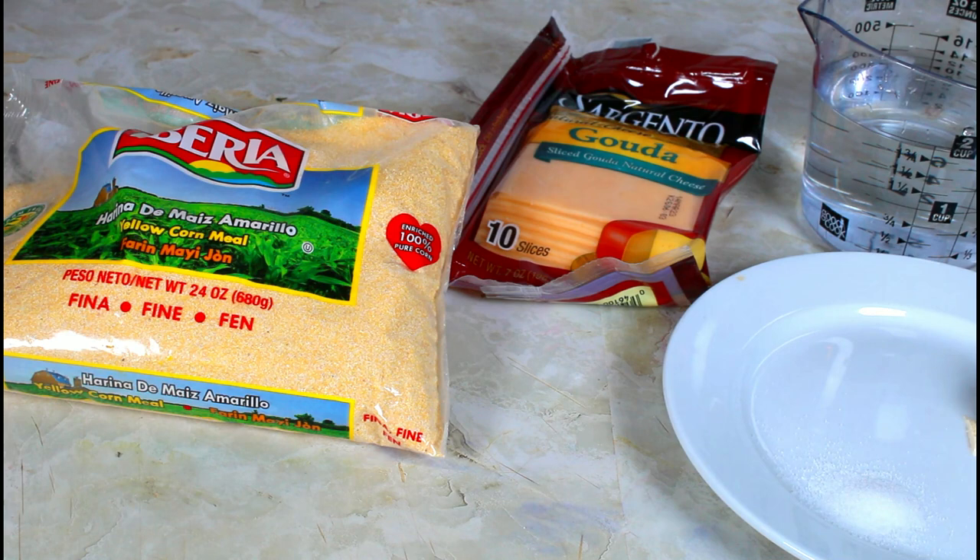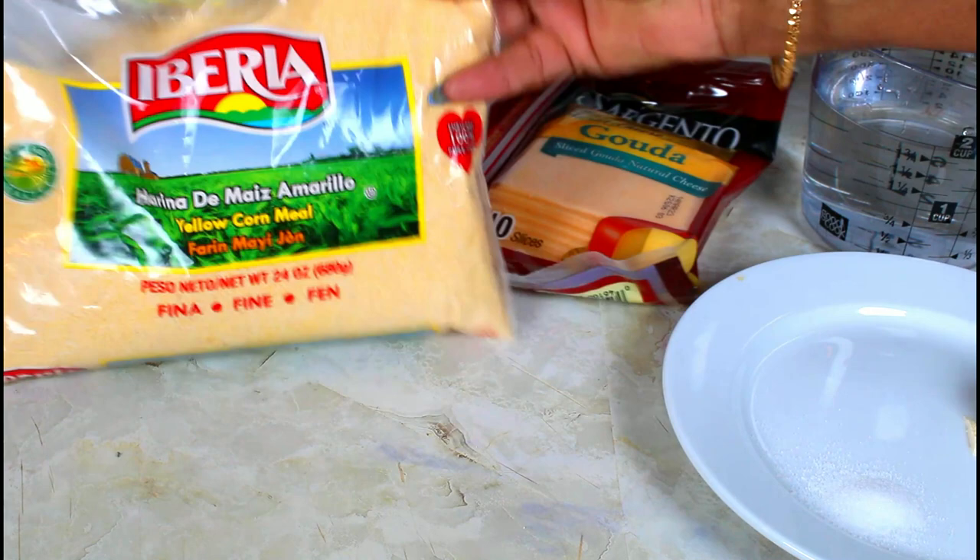Hello, this is Norma and welcome to my channel. Today I'm going to be making some cornmeal fritters. One of my subscribers asked me to do it.